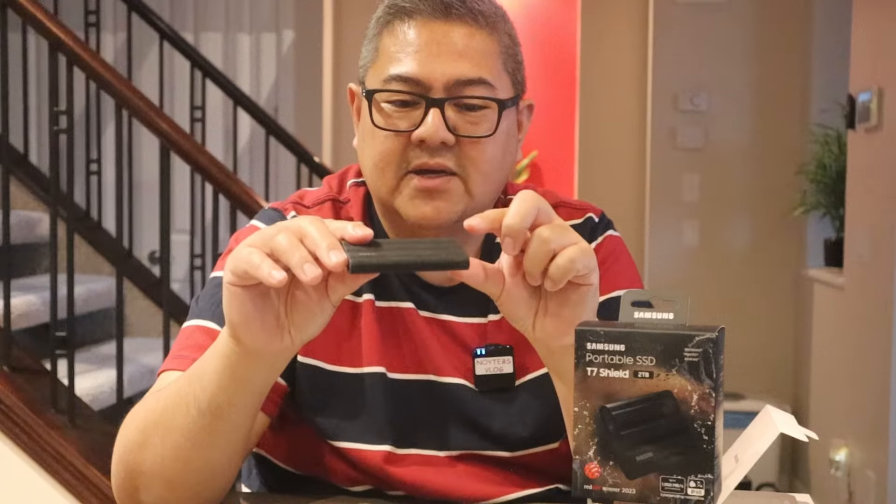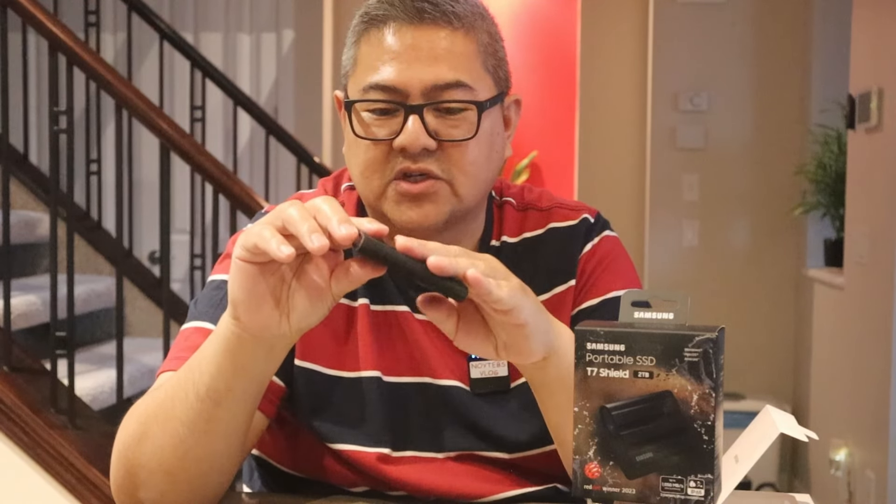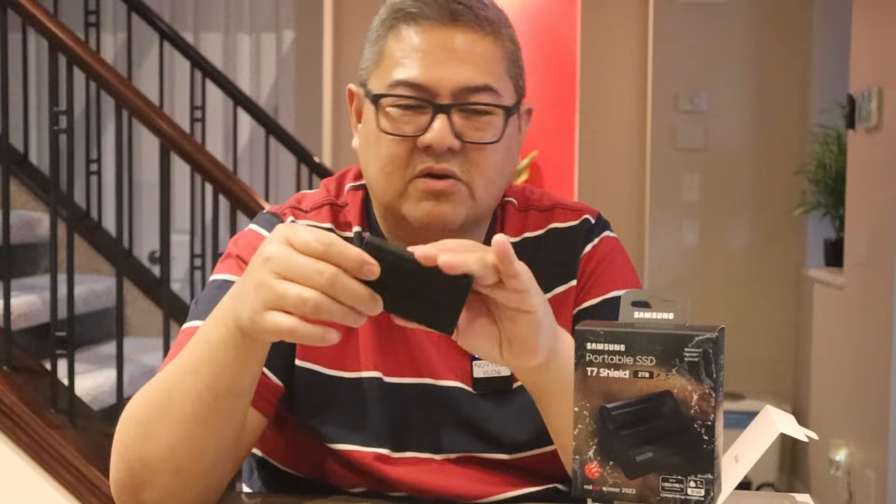For me personally, I only have a 256GB drive on my MacBook Air, so I want to put all my storage here. The OS and essential software will stay on my MacBook, and everything else goes on this external drive. It's a great idea to have extra storage if you have a small internal drive on your laptop.